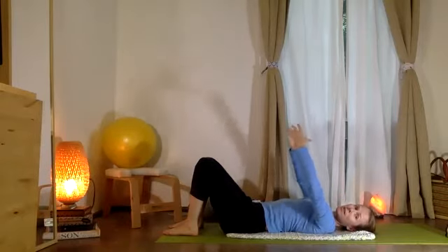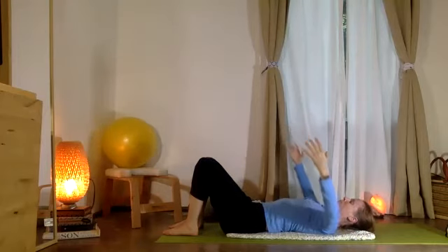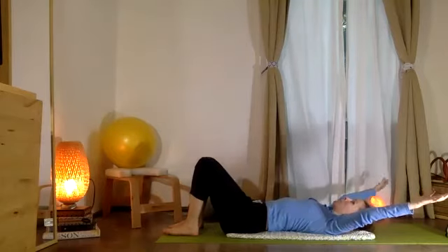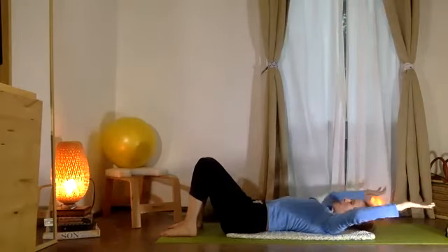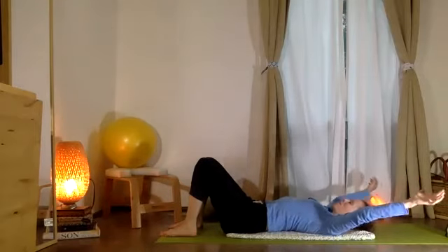Now let's pause and let your two arms move out and in — opening and closing. Good. Then we're going to pause with the arms out, take them to a Y shape, and then exhale pull them into a W shape. Stretch and reach out, and exhale pull back.